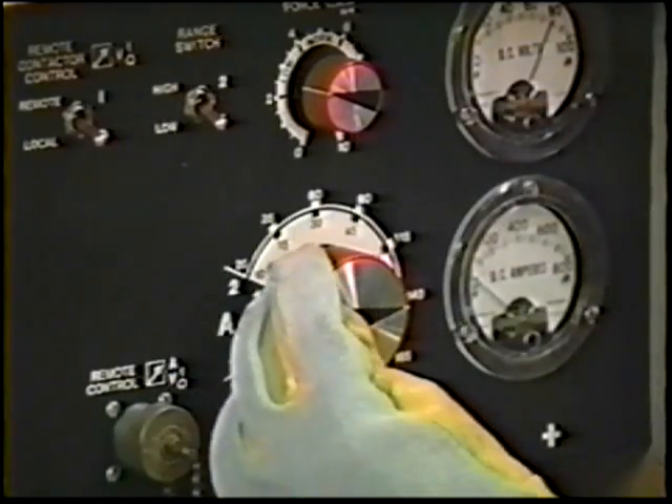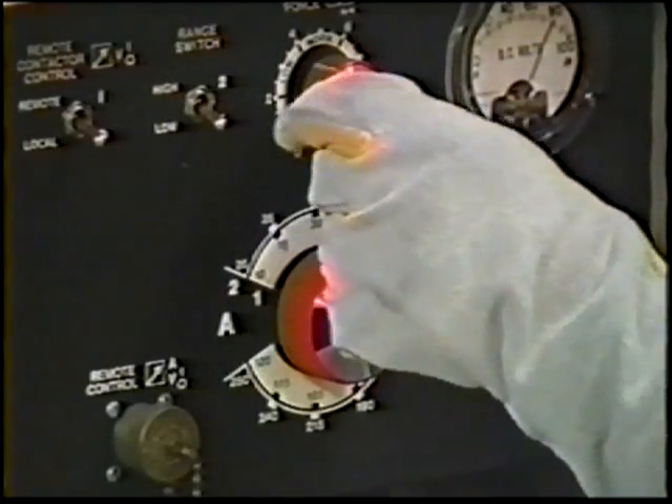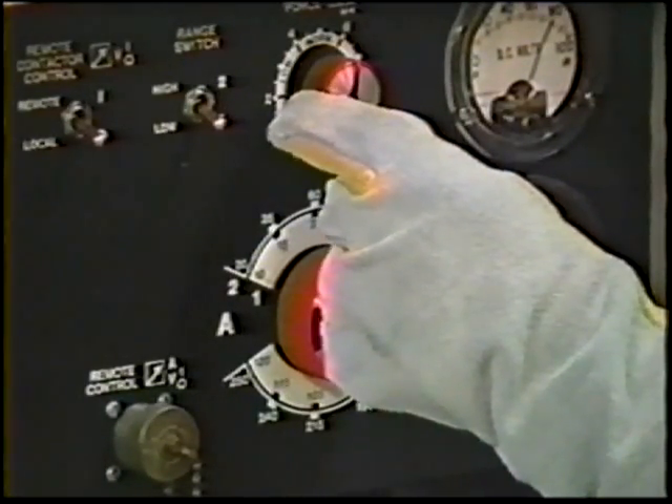The objective of this topic is to set the proper machine settings, read the puddle, and to manipulate the electrode properly in order to deposit fillet welds in horizontal position lap joints.